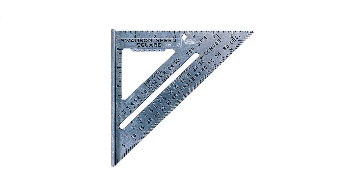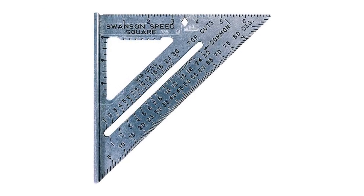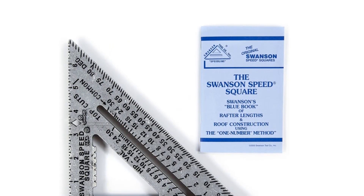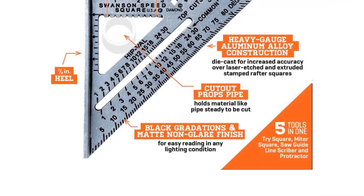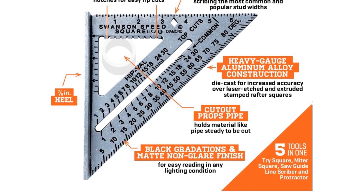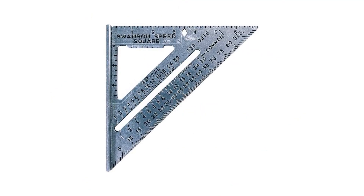Number 1. Our best pick is Swanson Tool Co S01017 7-inch speed square. This is a very renowned brand when it comes to instruments, tools, and accessories. Therefore, we have included the Swanson Tool speed square at the top of our list. This is a standard size 7-inch speed square which also happens to be one of the most affordable options on our list today.